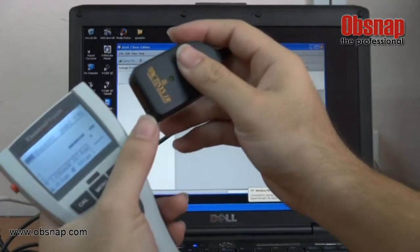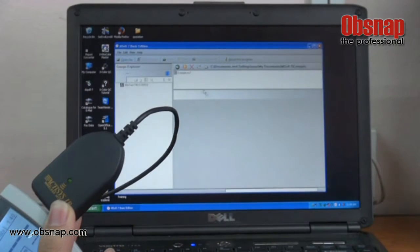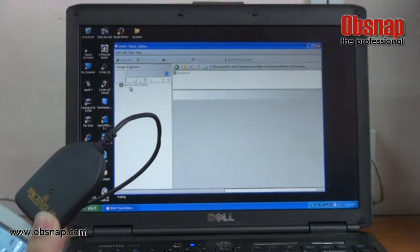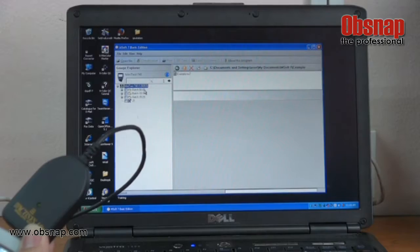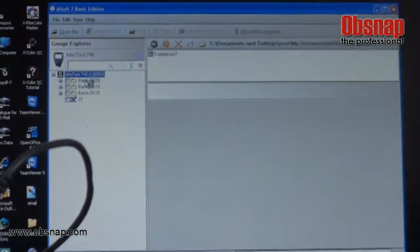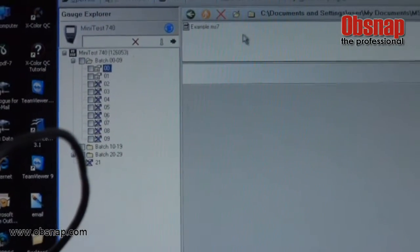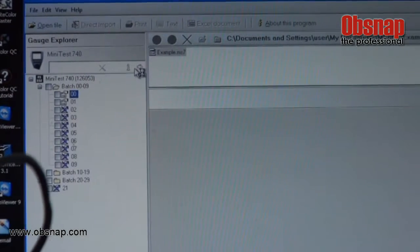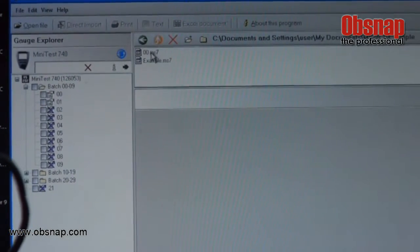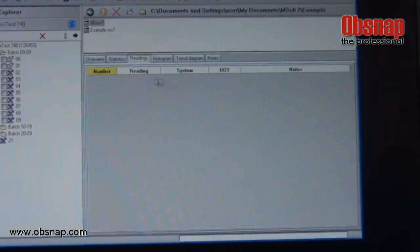Now place the infrared adapter together with the device and click the refresh button so it will connect. A pop-up will appear showing MiniTest 740 — double-click it. The batch will show up and you can press the batch to download it. Click download to transfer the data to the file explorer, then press the download button.